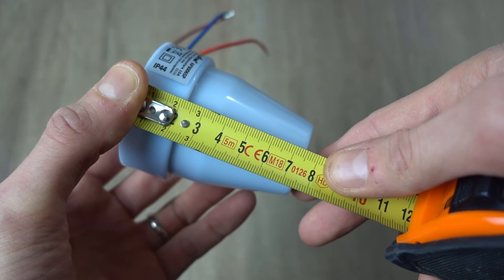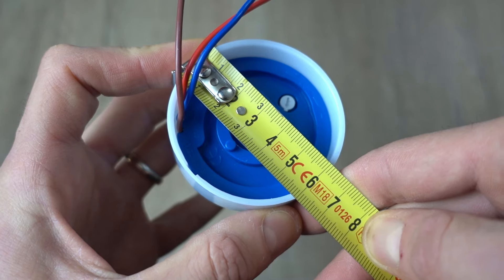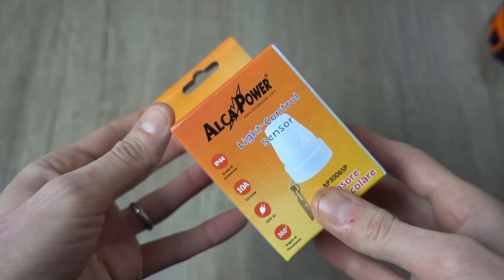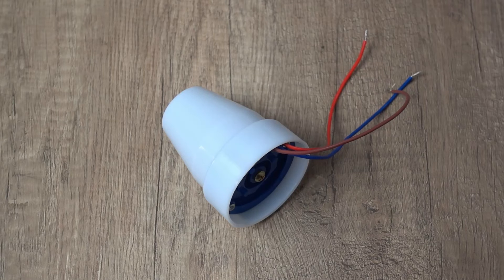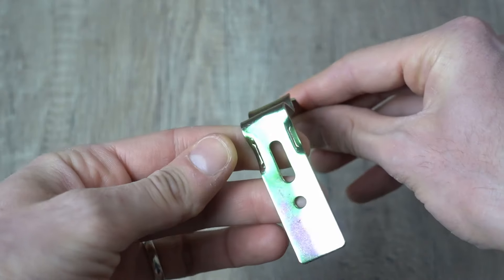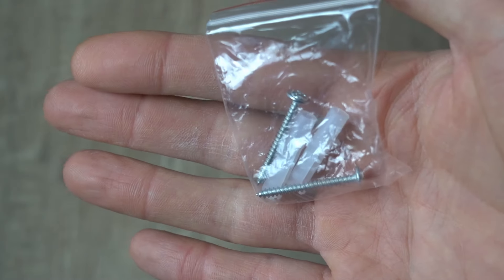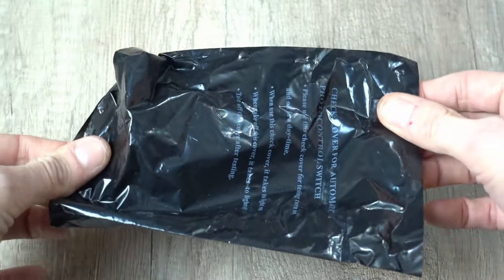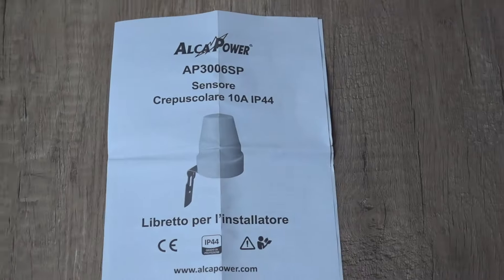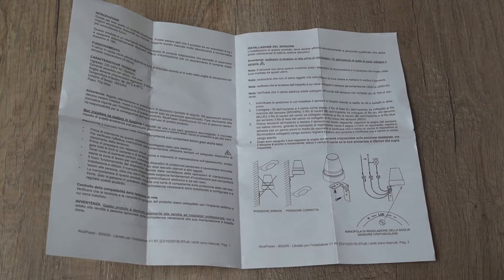L'altezza è di circa 8 centimetri e il diametro nel punto più largo è di circa 6 centimetri. Nella confezione troviamo: interruttore crepuscolare, staffa di supporto e di fissaggio, due viti e due tasselli da utilizzare eventualmente per il fissaggio, sacchetto per coprire il sensore e testarlo, istruzioni. Ma se non siete pratici seguite le mie spiegazioni, dovrebbero essere più facilmente comprensibili.